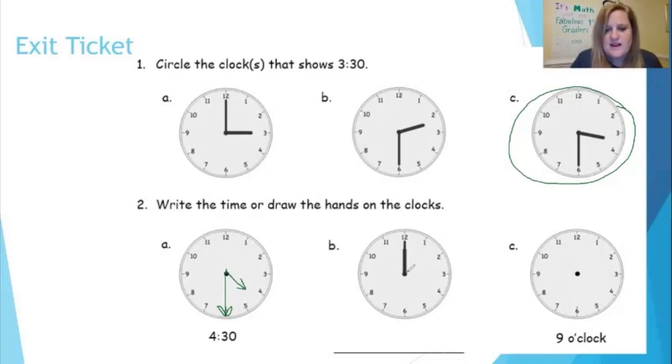B: what time does this clock read? Yes — 12 o'clock. The hour hand is pointing to the 12, so I should have written 12 on the left side of my colon. The minute hand is pointing straight up, so I should have zero zero. So 12 o'clock digitally matches my 12 o'clock on the analog clock. Let's check C: you were given nine o'clock — how did you draw it? I had my hour hand pointing to the nine and my minute hand straight up to the 12. So my analog clock now says nine o'clock.